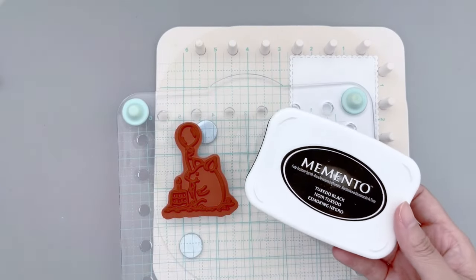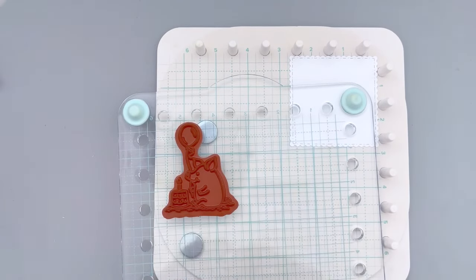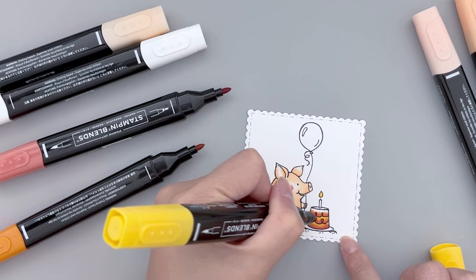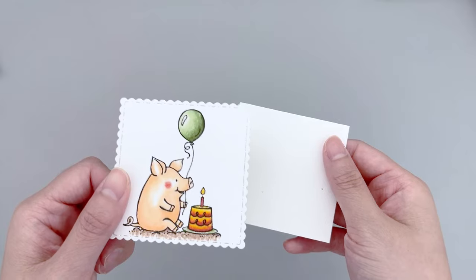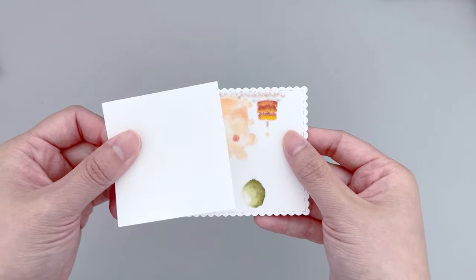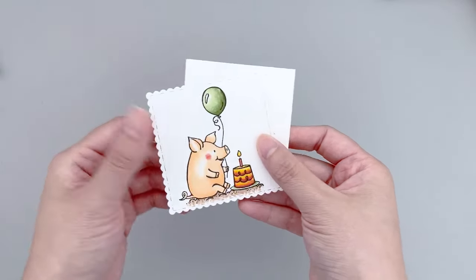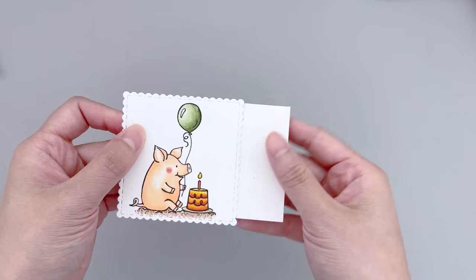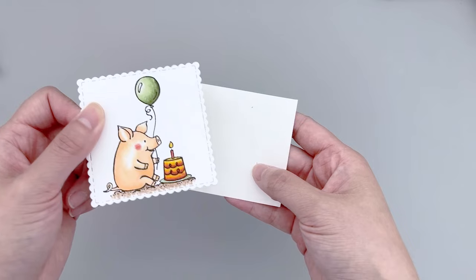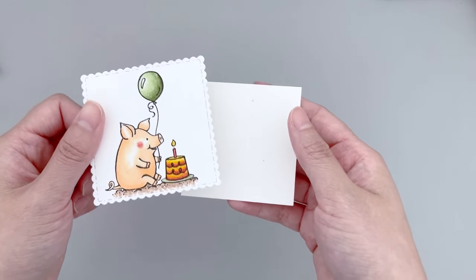I'm making a birthday card today and chose this really cute piggy image as the focal point of the card. I stamped it with Memento Tuxedo Black ink and colored the image with some alcohol markers. After coloring the front panel, we also need to prepare a smaller piece of white cardstock — cut it to be a little bit smaller than the scallop square piece. You can also use a nesting die and just use the next smaller size. The smaller white panel will be the base to create our light-up mechanism.